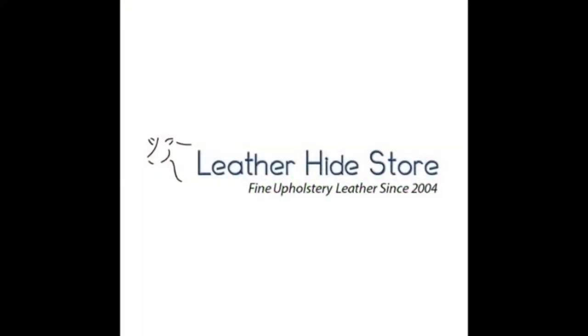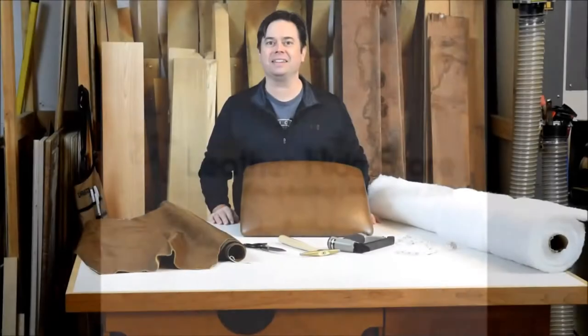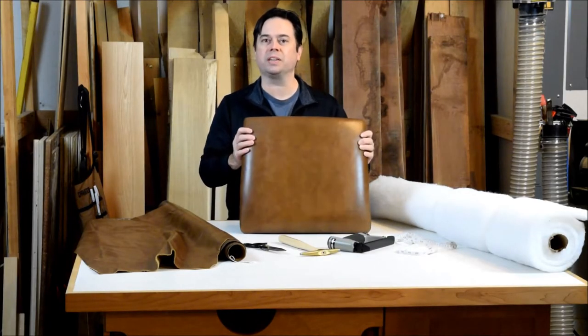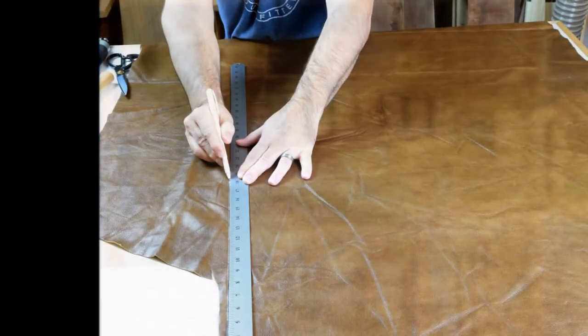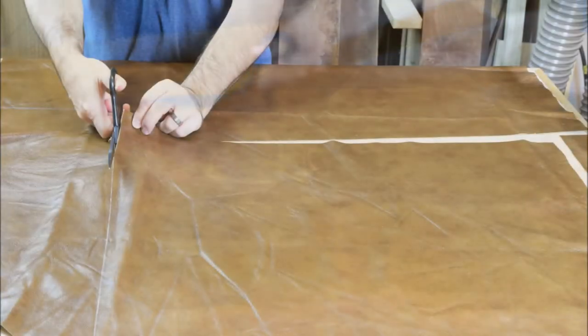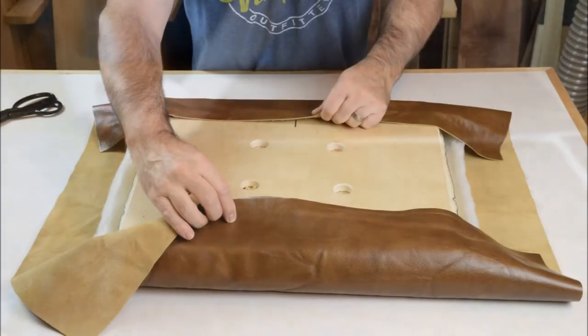In association with Leather Hide Store, fine upholstery leather since 2004. Hi guys, I'm Willie Sandry. Today we're going to look at leather upholstery techniques for working a corner when doing a project like this — a dining chair slip seat in leather. This is what we want the project to look like when we're done: nice clean corners without too many visible wrinkles. It's nice to have a good straight edge and a really sharp pair of leather shears — household scissors just won't do the trick. Leather is very forgiving, so just cut an oversized piece and stretch it out over your cushion base.